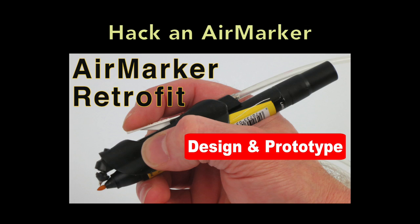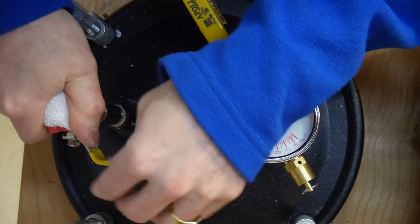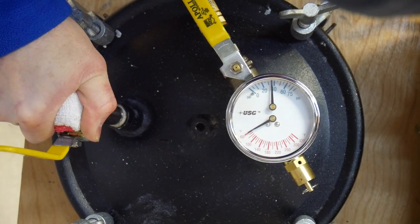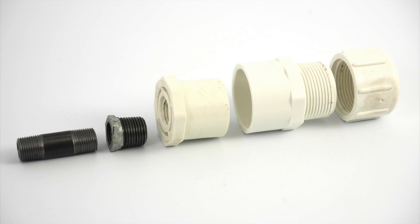Click below for a link to that video. I discovered that by wadding up a rag over the exhaust port of my pressure tank, I could dramatically reduce the sound that the exhaust made when I let the air out of my tank. So I decided to build an exhaust silencer.